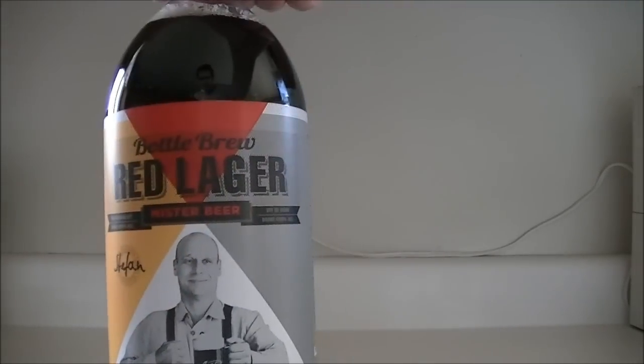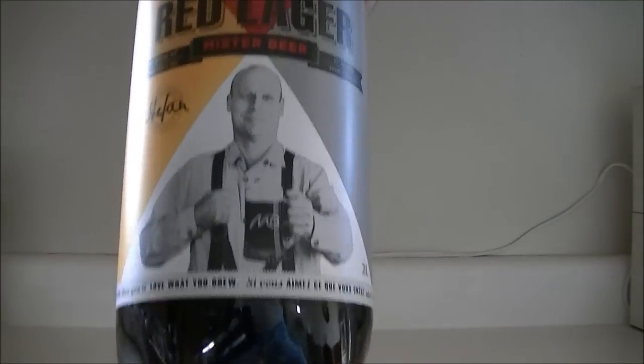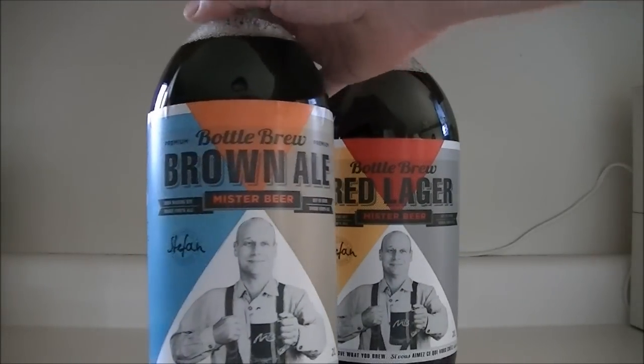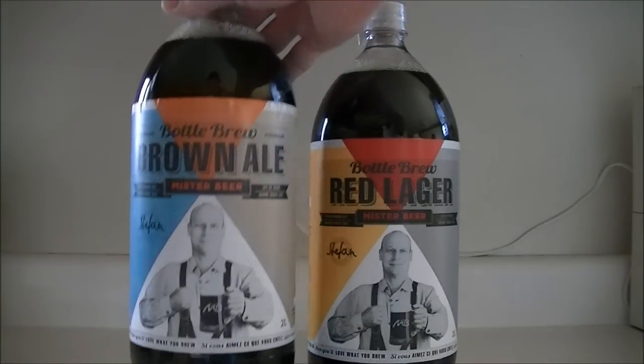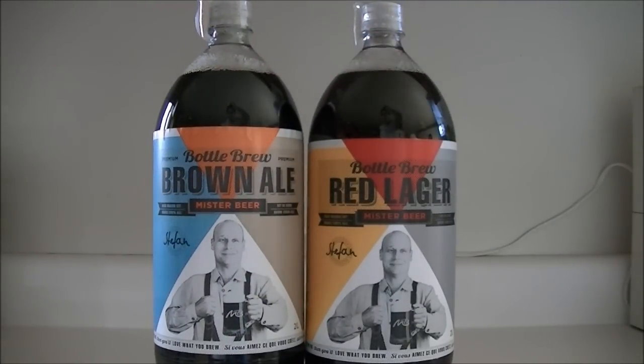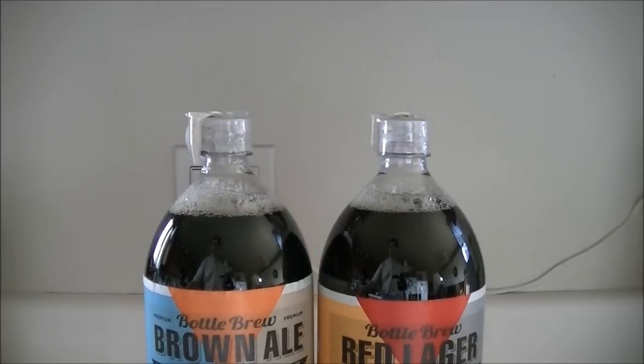My buddy Bill tried the red lager, so I got one of those and also got the brown ale — we stuck with a couple of the darker beers. They have a couple of lighter ones too: a blonde and a couple of others. Go check out their website to see what else they offer.